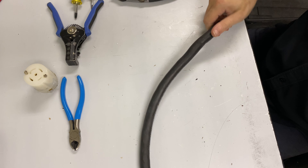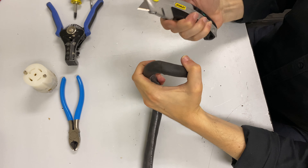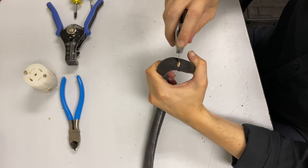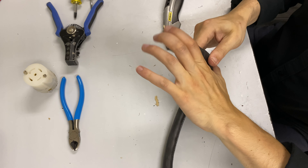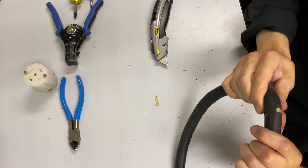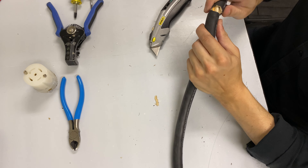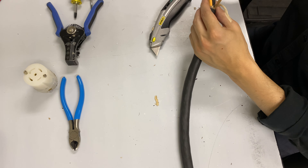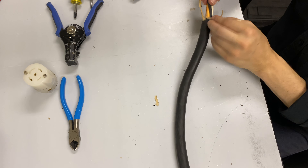If you strip back too much of this jacketing, it'll stick out of the back of the connector. What I like to do is take this and put it between my thumb, take a utility knife, and cut inside of this line. Then just very gently rock it until the jacketing kind of goes back. You've got to be careful at this stage because you don't want to cut any of the inner conductors — just rock this really gently until it goes back, and keep bending it like this.